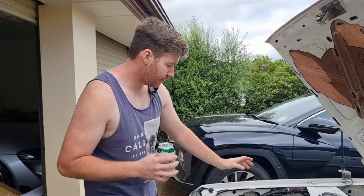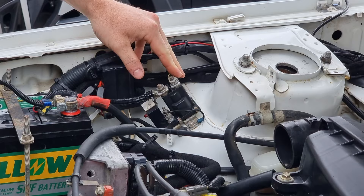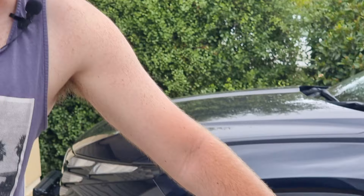We've also got our Redarc Smart Solenoid here. This is for the shittest dual battery system in the world. Pretty much all it is — it's earthed to the body, and it's just got six mil wire that was already in the car. I joined both sides together so it's 12 mil now, but all that battery does is just run my Engel fridge.